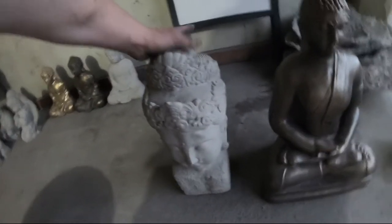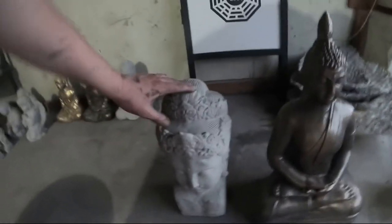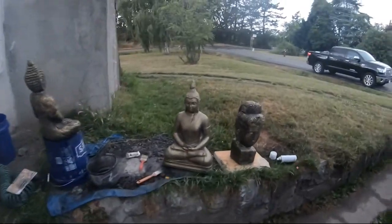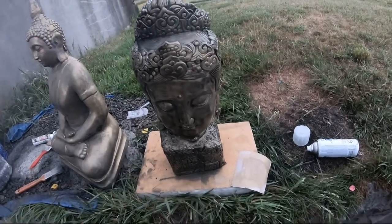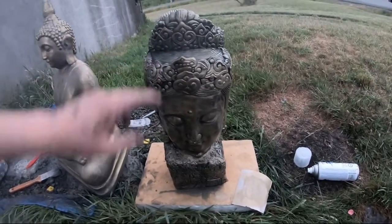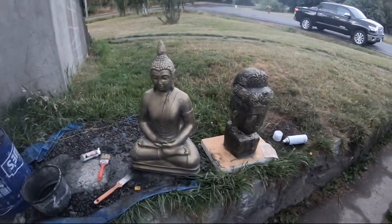One of the reasons I like to paint my statues is it gives me more variety of statues to sell. Some people like them painted, some people don't. One of the nice things about painting statues is you can charge more. Normally I charge $60 for this one, but with it being painted I can charge maybe $70 or $80. And it only takes about 10 minutes to paint — so a nice little way to make a little bit of extra money.